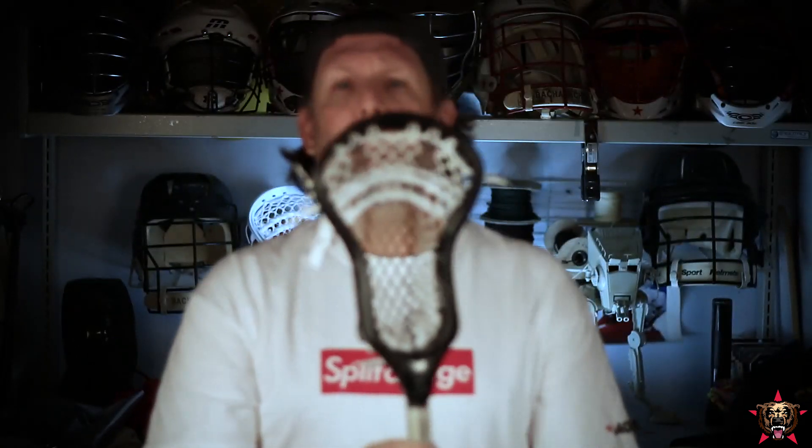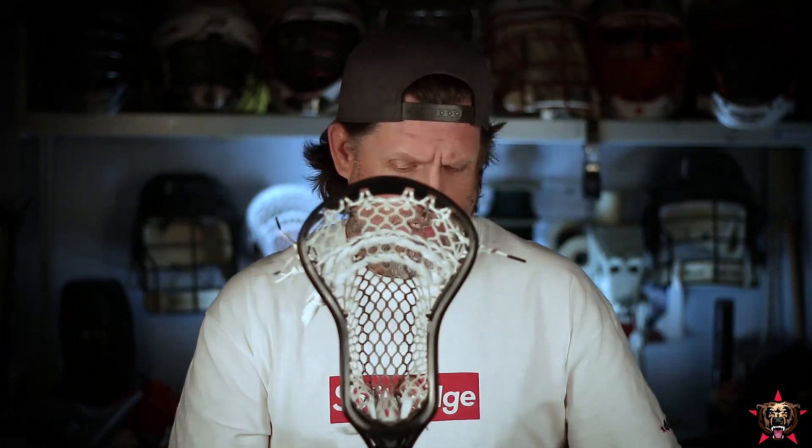The face shape is absolutely awesome. The scoop is rounded a little more, which is really great for ground balls — it just feels good. I love the StringKing heads for ground balls, and this is as good a scoop for ground balls as those, which is great. That's an important part of the game.